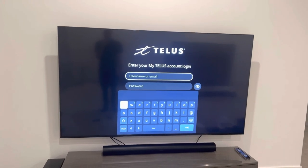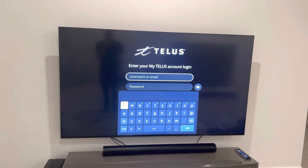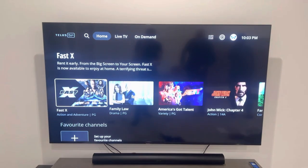Go ahead and put in that email and your password that you use to log into My TELUS. Just skip right through this — it'll go through. Got it, from right there.